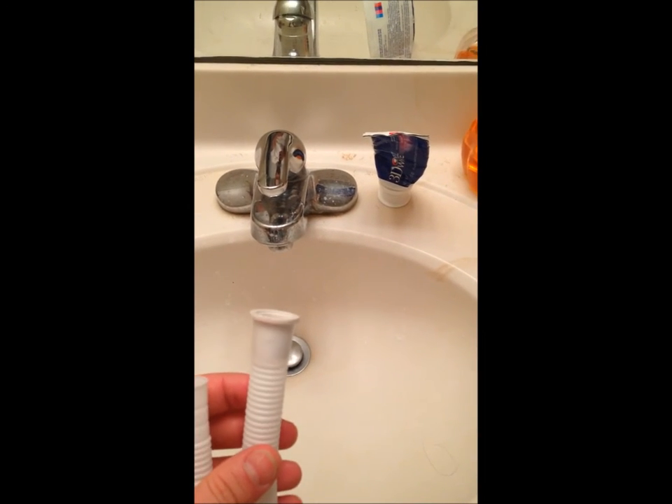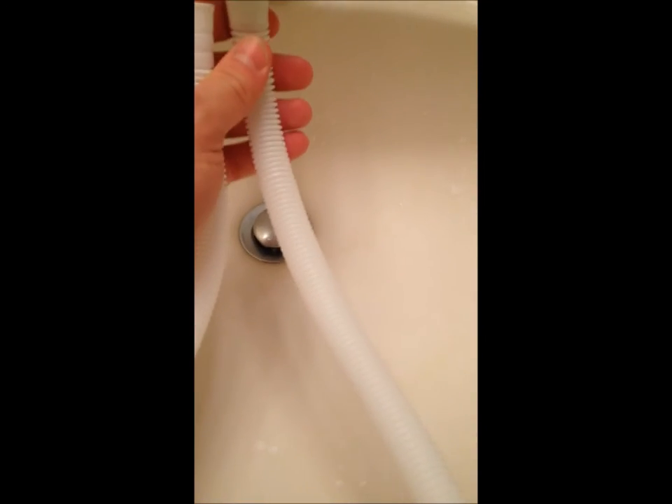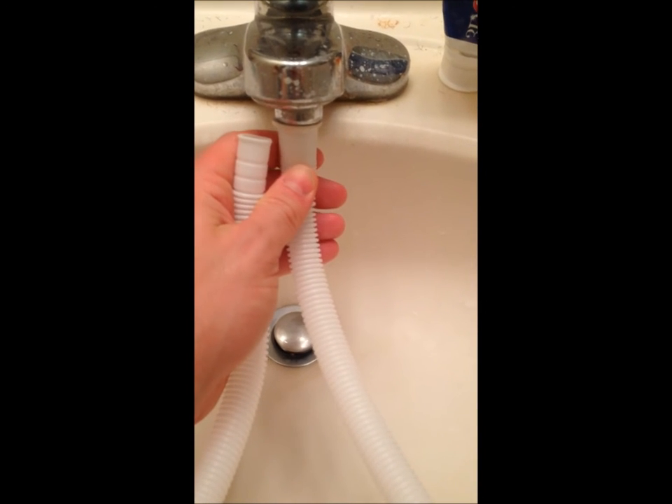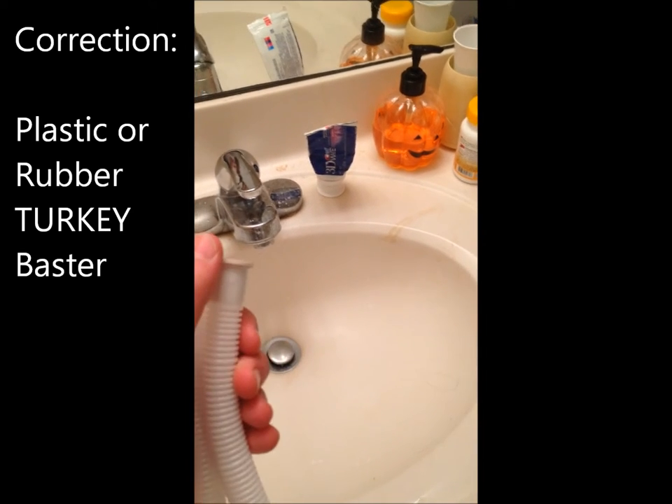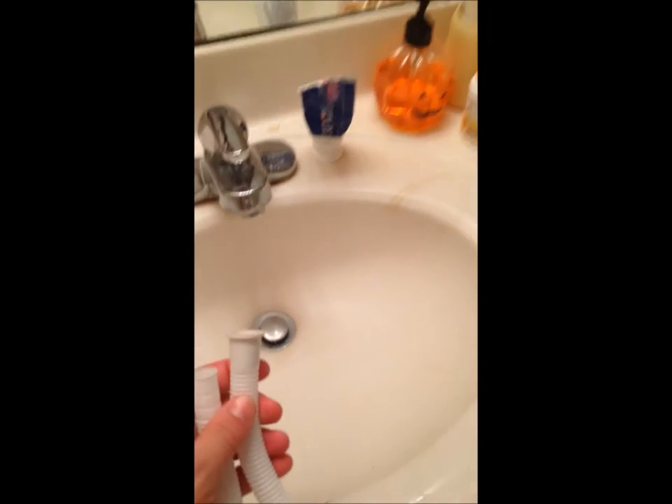The inlet hose that attaches to the unit — the only problem with this tube, which a lot of people have mentioned, is the adapter is just way too small. It really needs to be flared out a bit more. As you can see, it's about the same diameter as my faucet so it just will not connect. I'm going to be filling using a mug from the bathtub. A good solution I've seen is to buy a cheap turkey baster, put the narrow nozzle in here, cut an X pattern in the tip of the bulb, and press that rubbery bulb right onto your faucet. But I'm not going to worry about that today.